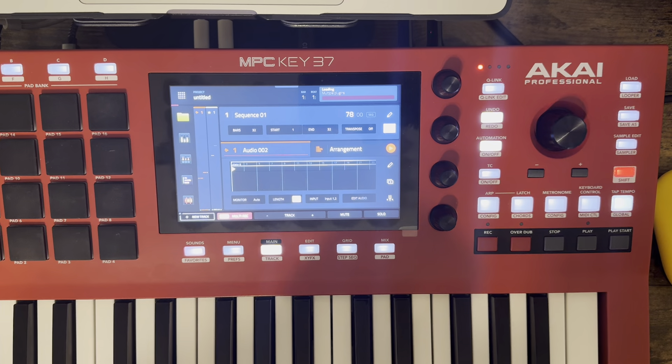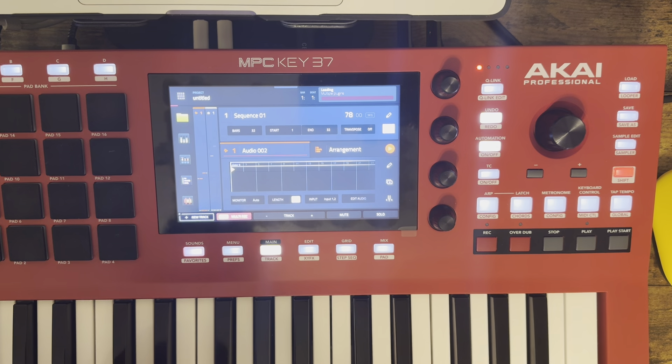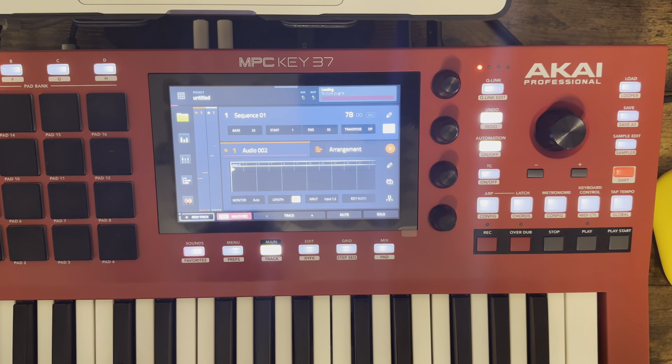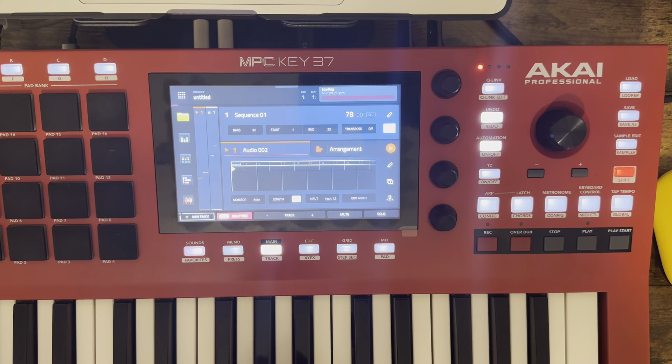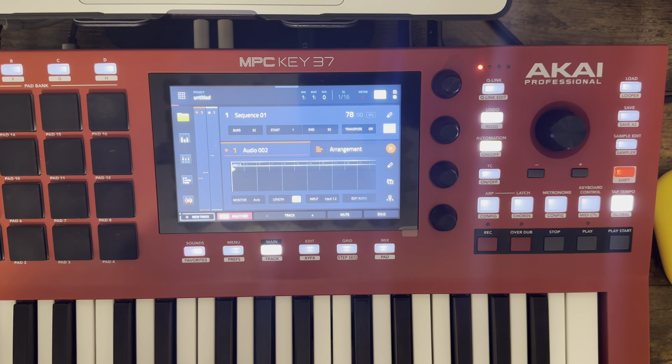It looks like it remembers those settings, which is great. I'm going to set it the way I want with an audio track and then I can just play whatever I want. Again, thank you Luis Salas — that's a huge step in the right direction for me. Having the multi-track record on makes this even better. Every day it seems like it's getting a little bit better with the MPC Key 37, and MPC 3.0 is definitely a welcomed thing — it's going to make recording and finishing something in the MPC so much better.